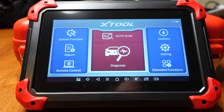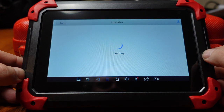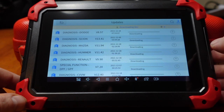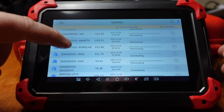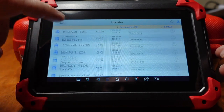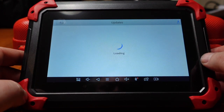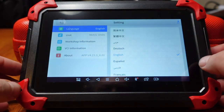That's the interface of the xTool bi-directional scanner. I like the interface — it's nice, neat, and clean. As I mentioned, the first thing you want to do is make sure all the updates are done. There are a lot of updates because it covers all vehicles throughout the whole world. Make sure it's plugged in, start doing the updates, walk away, and come back in about an hour. As I come back, everything's updated. It double checks again because sometimes after one update there's another on top of that. Now it says everything's up to date, so we're good.